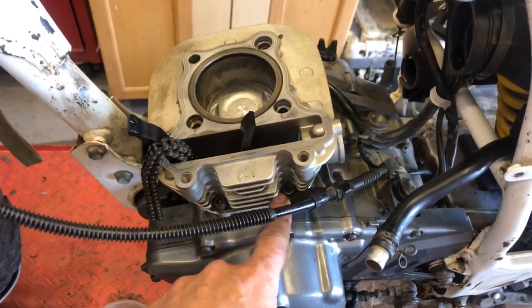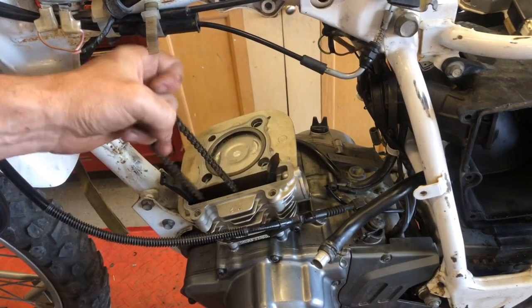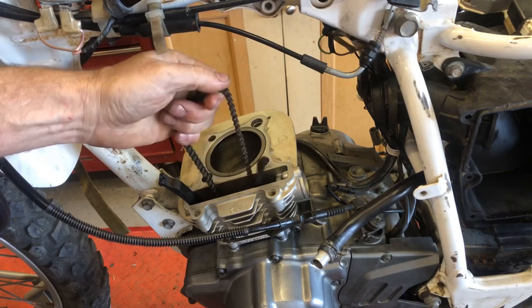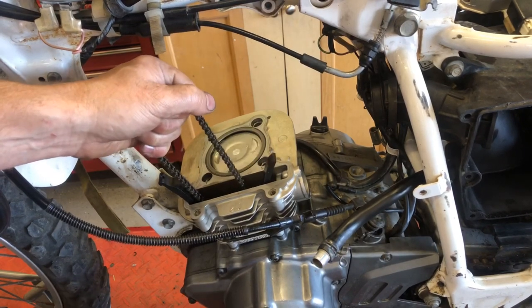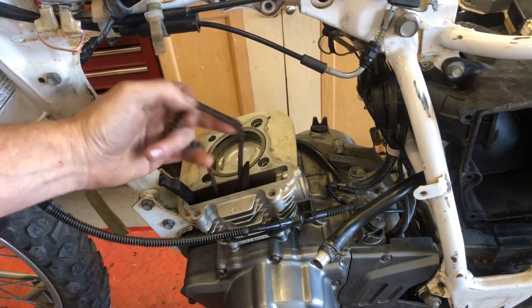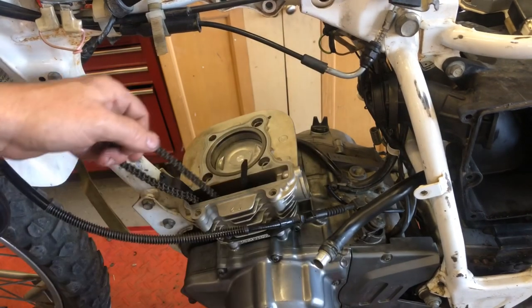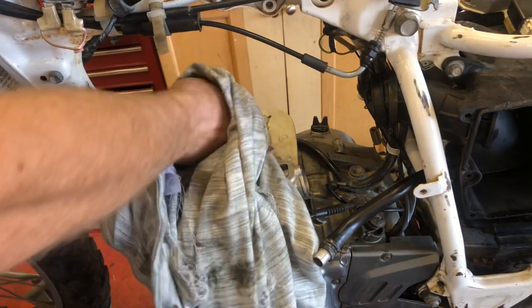Cylinder install actually went really smooth. I put these two bolts in just to hold the cylinder down. After installing a cylinder I like to cycle the engine to make sure everything feels and sounds good and nothing is binding. I already feel one issue — the cam chain fell off the sprocket. That could be disastrous. The piston's moving up and down but the chain isn't moving, so I just have to get that back on the sprocket — a minor pain, but it's alright. Everything feels nice now.